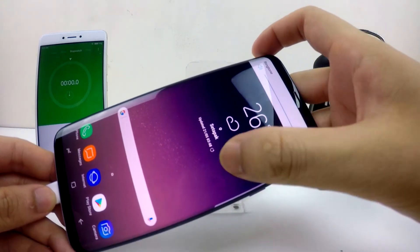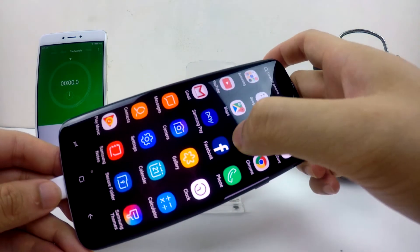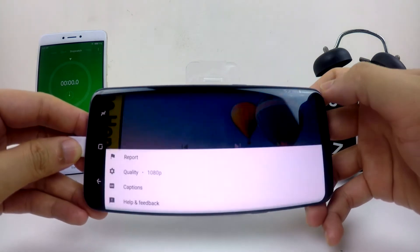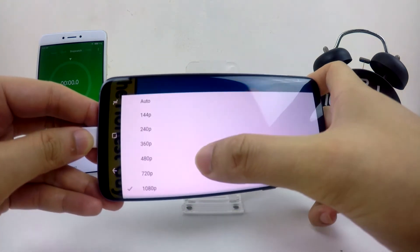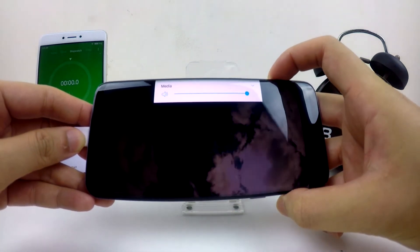I also turn the volume to the highest level. And now let's look for some video on YouTube. This is basically a video with relaxation music up to hours.